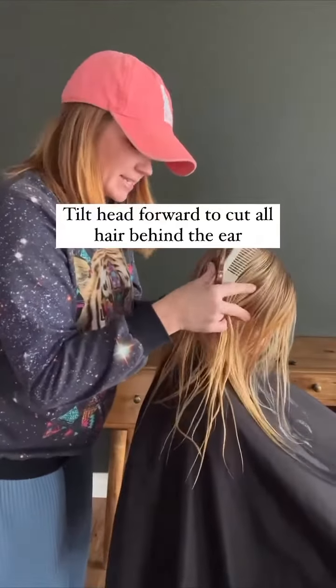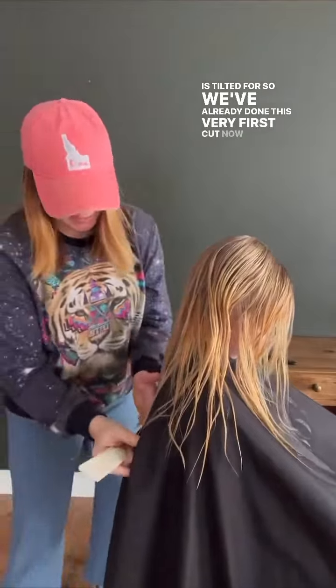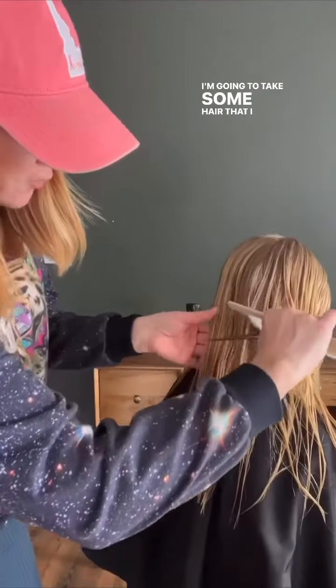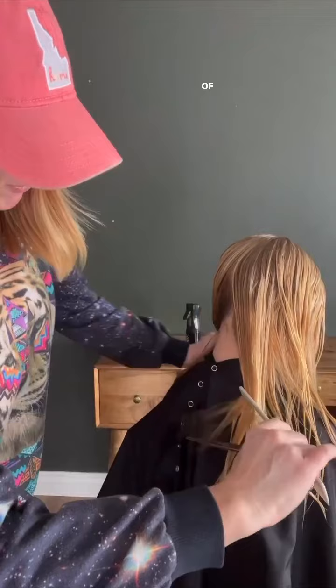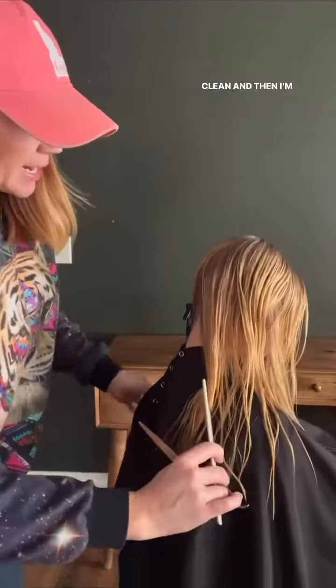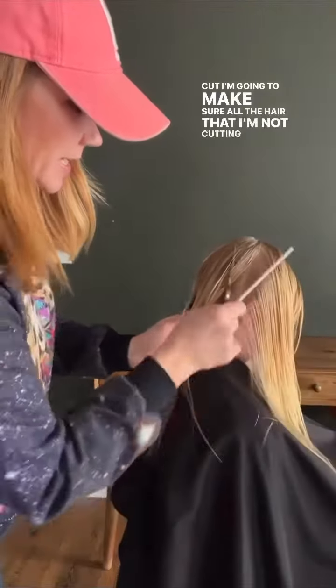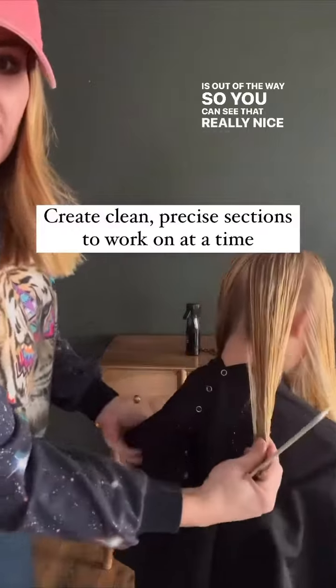All the hair behind the ear — we are going to make sure that the head is tilted forward. We've already done this very first cut. Now I'm going to take some hair that I've already cut, about half of that section. We're making these partings nice and clean, and then I'm going to take some hair that hasn't been cut, making sure all the hair I'm not cutting is out of the way.